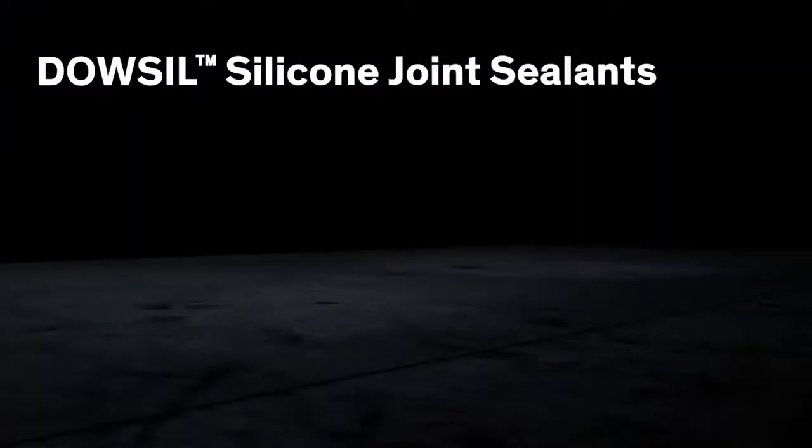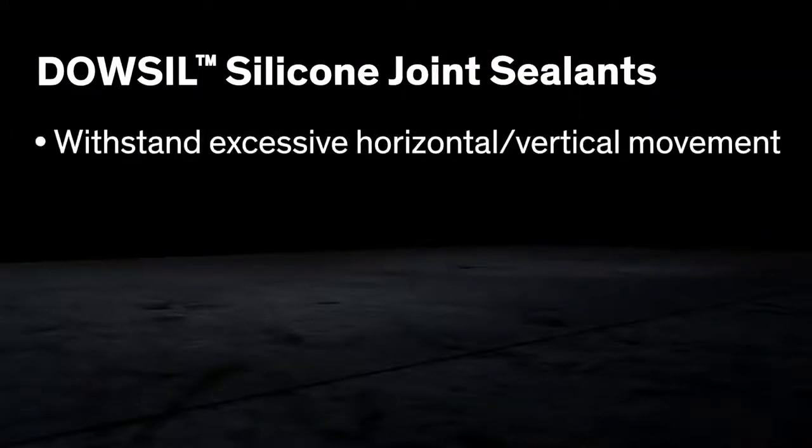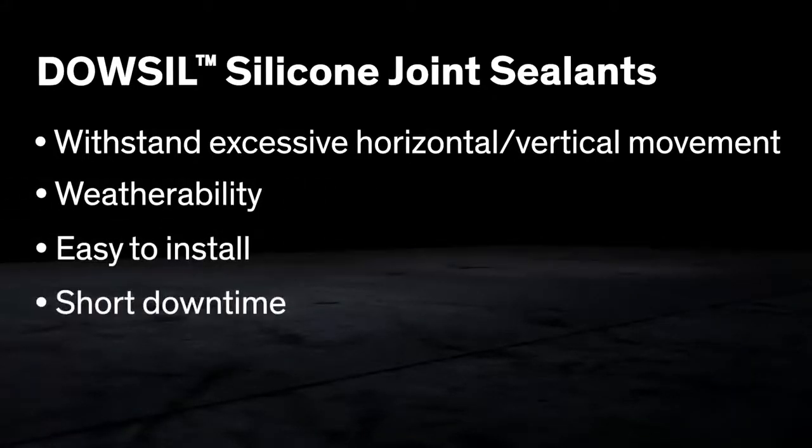Highway, bridge, and airport runway joints call for tough sealants that can withstand excessive horizontal and vertical movement, have good weatherability, are easy to install, have a short downtime, and have a long service life.